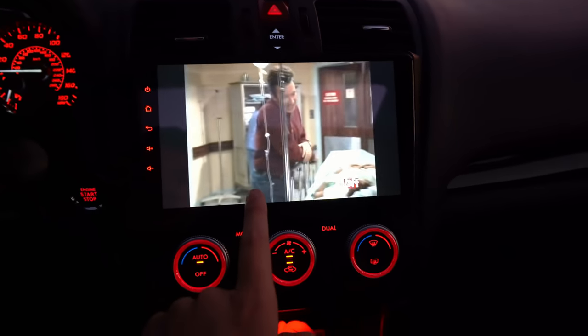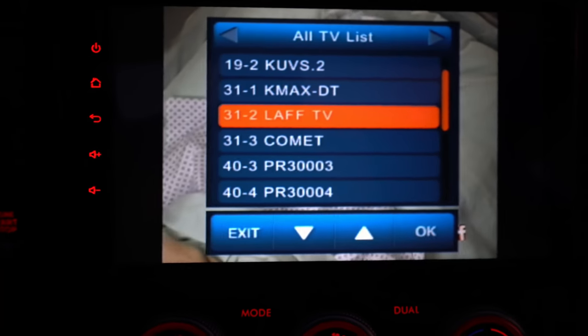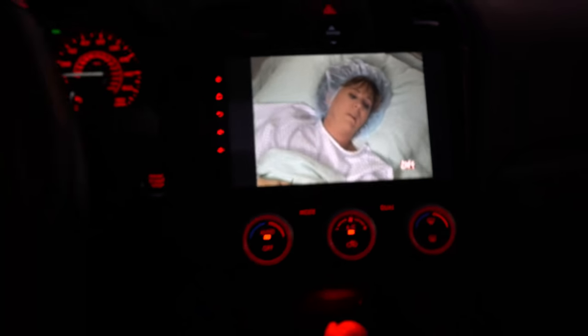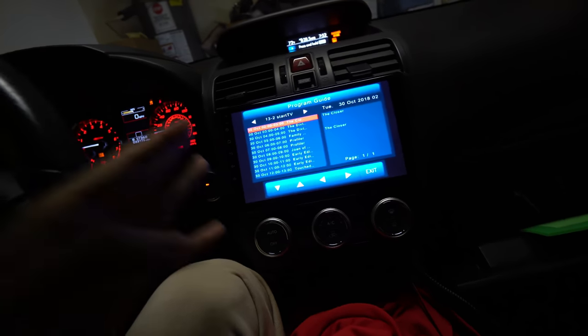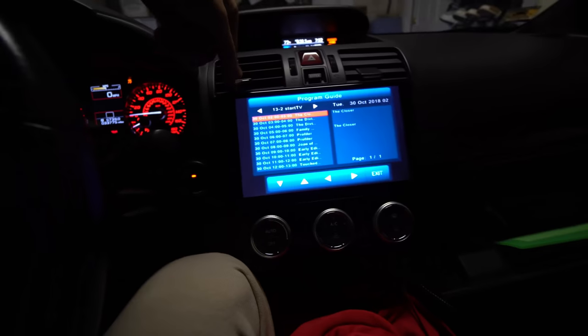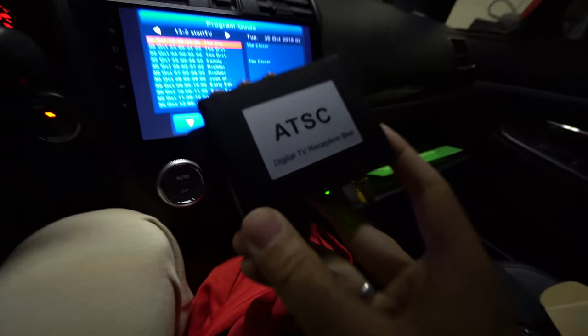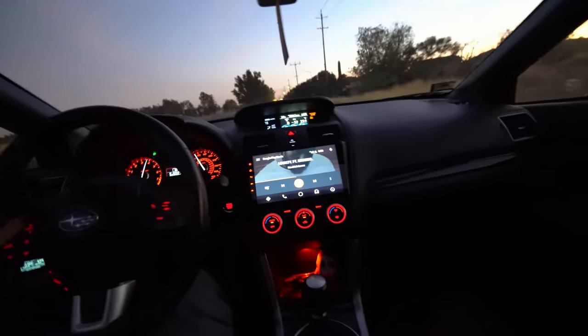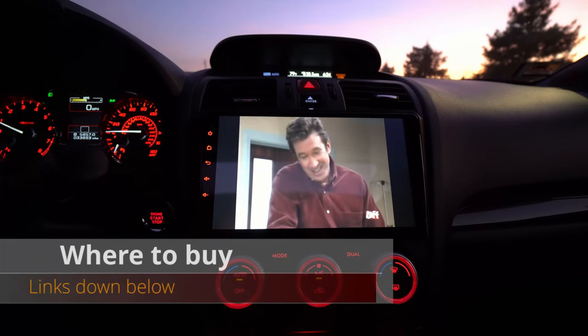Thanks for watching. If you're looking to purchase this TV tuner or the head unit, links are down below. Both parts are by Dysaida — they offer a lot of options: TPMS, extra USBs, this TV tuner, DVR to record, and their own dash cam units so everything can be powered by your head unit. It's a very all-in-one, cool unit. You can't say no to options — if you like it, get it. Options, options, options — peace out.